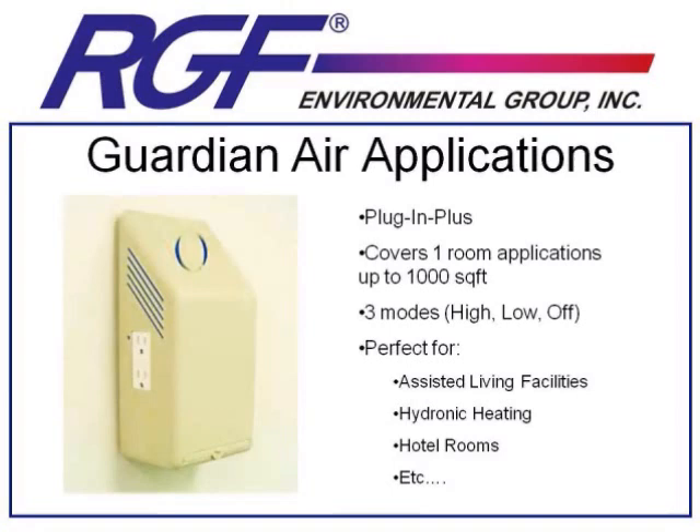The Plug-In has three modes of operation. High, which is light and fan. Low, for smaller rooms, which is just light and convection air. And Off, for applications like an assisted living facility where you don't have a patient in the room and you can turn it off entirely.